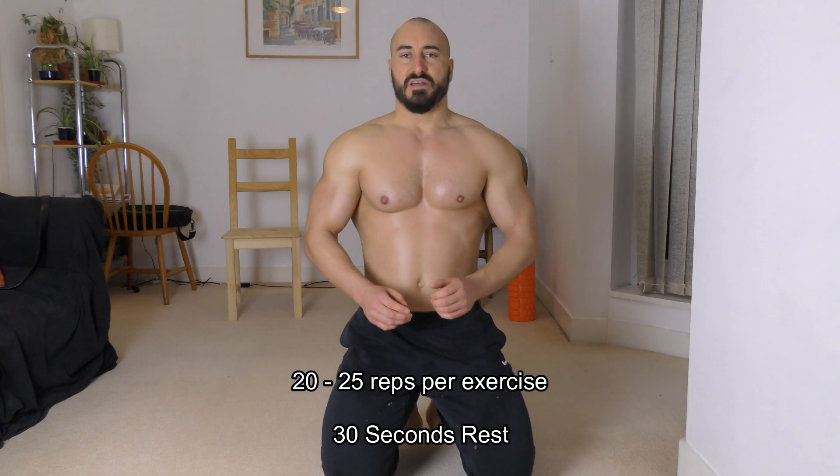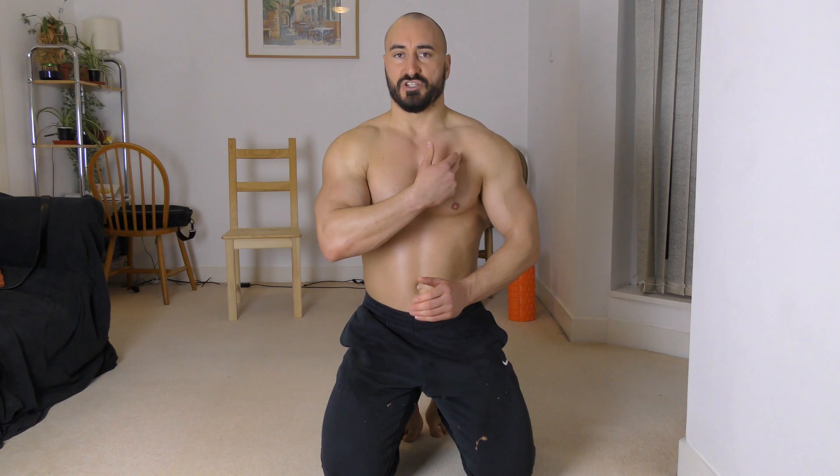The first one I'm going to do is an incline press-up where my feet are going to be elevated, and it's going to work the top part of my chest.